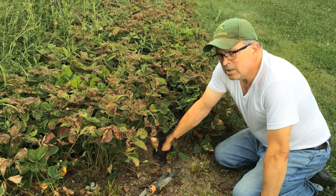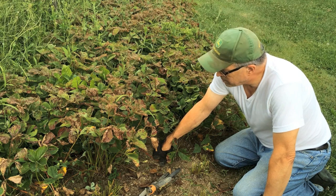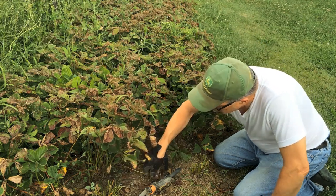We had a real problem with Japanese beetles earlier — boy, they just ravaged this, and a lot of the fruit and the grapes, they got it. So let me just show you a little bit what's going on here.